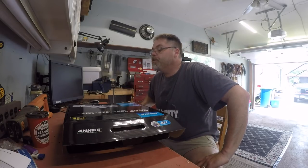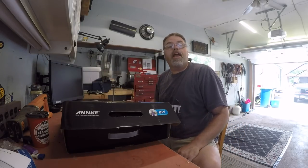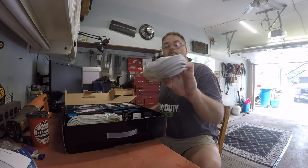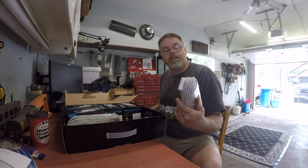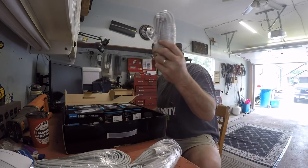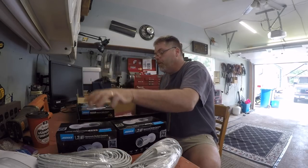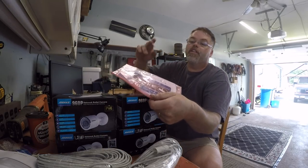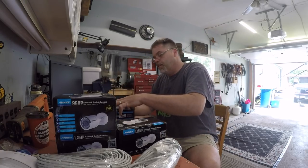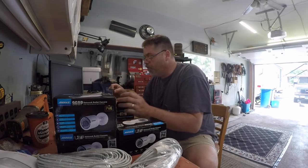You can get better ones, but this kit was cheap. I'll put the link below and make sure you subscribe, like, and hit that notification bell. The price was right — they're better than what I had. In the camera box, we got ethernet cable with waterproof ends. It comes with two 80-footers and two 25-footers. Decent.